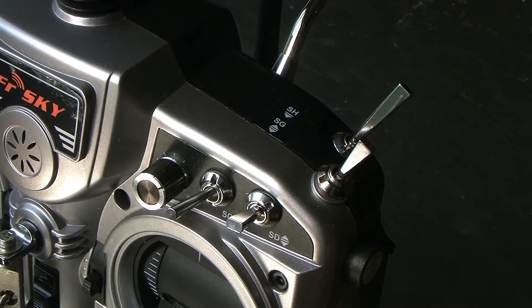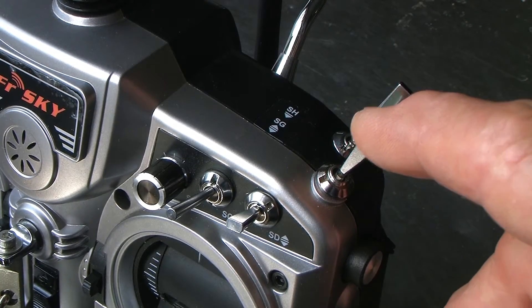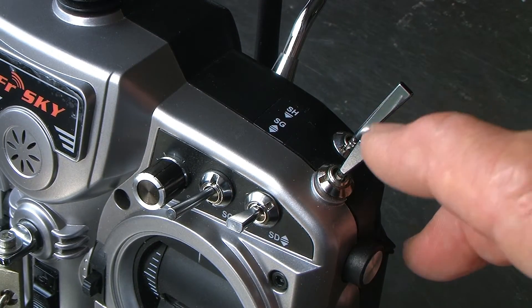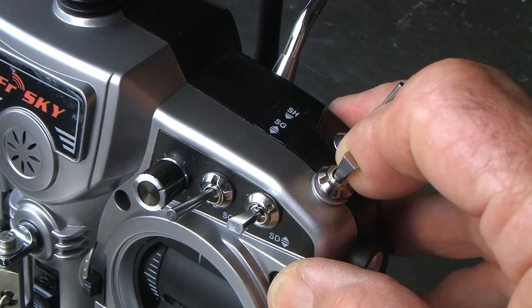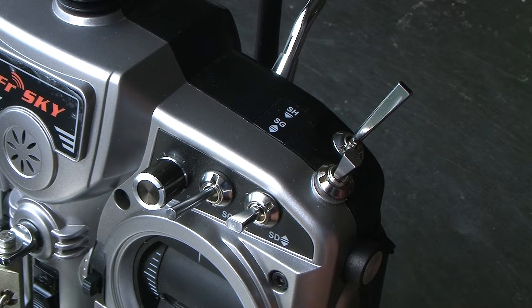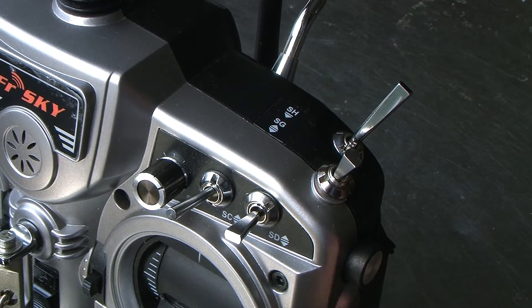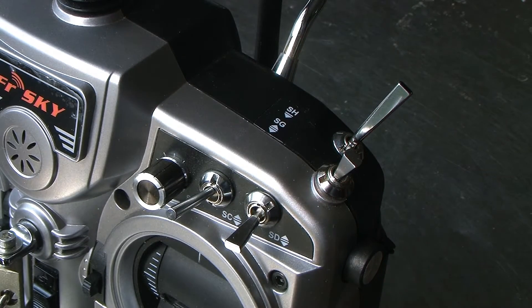The two switches which I use for the first five steps of mode control are switch G and switch D. Switch G is currently in mode 1, now mode 2, now mode 3. Switch D hasn't swung into action yet — it's still giving us mode 3. One step downwards, it's mode 4; another step downwards, mode 5.